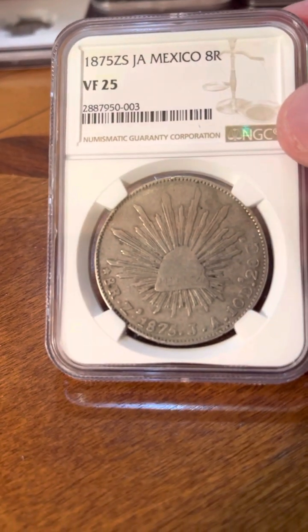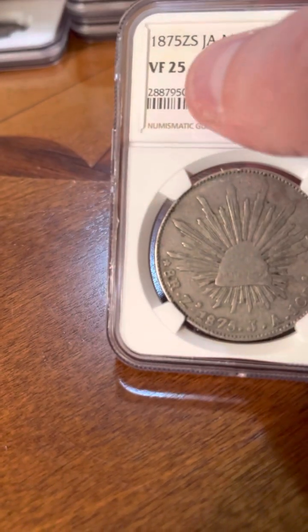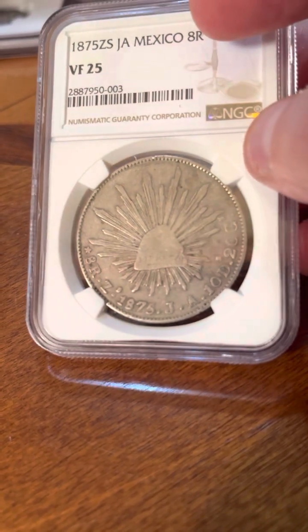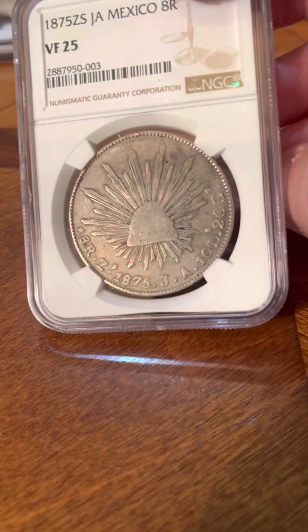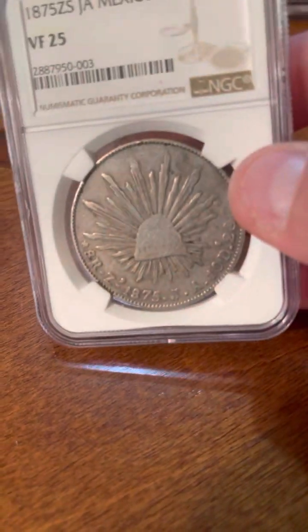Another one in my Mexican collection. Some people might say why are you grading that? It's kind of just a VF-25. But it's because it's a ZS mint — not Mexico City. I'd never grade a Mexico City one in VF-25 because they're pretty common, but these other mints are really tough to get. So this was an 1875 8 real from Mexico, just a VF-25 but a rarer mint, so at least you got a straight grade.